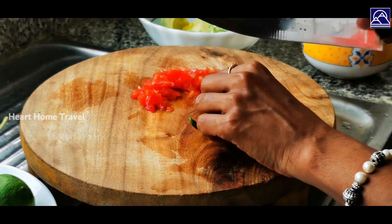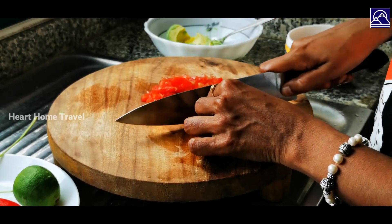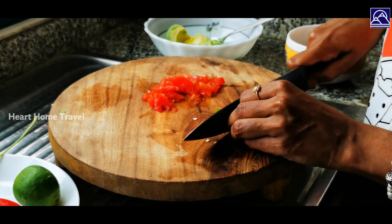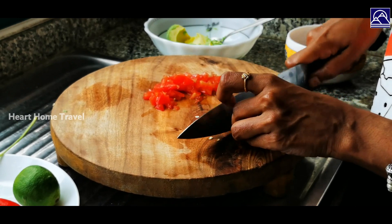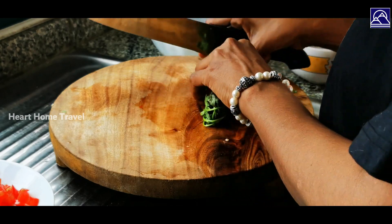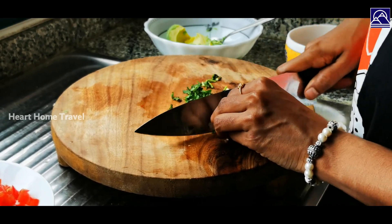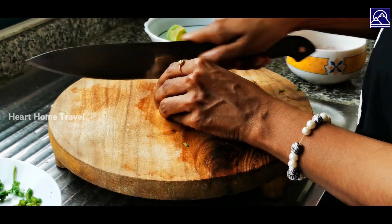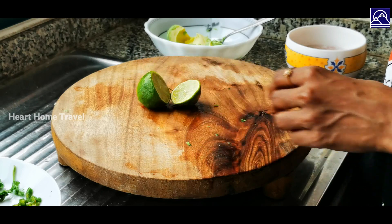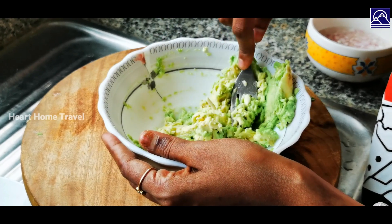Finely chop the green chili — this is optional, so add it if you want to make it a bit spicy. Then finely chop the coriander leaves. Now cut the lemon in half; we will be using the lemon juice to add some flavor to the guacamole.